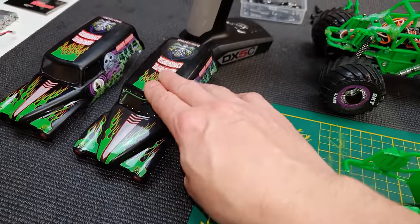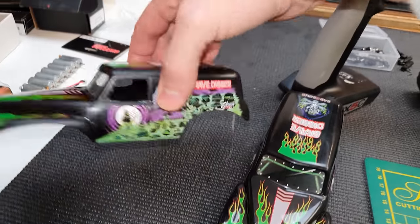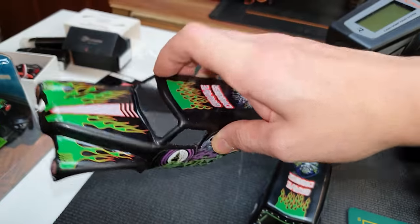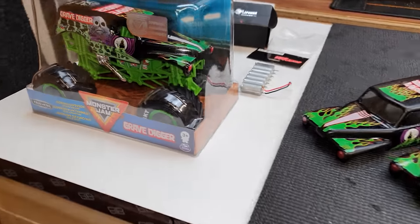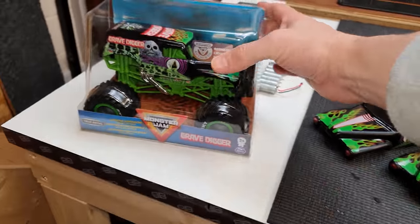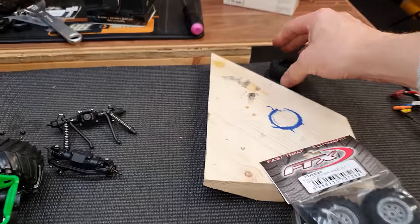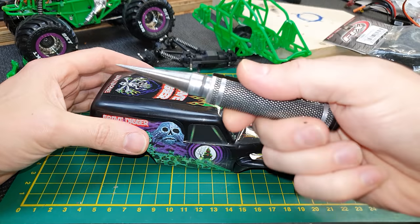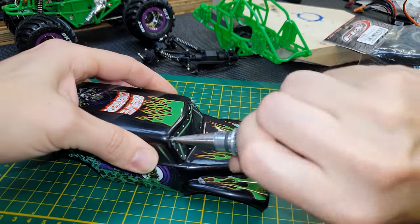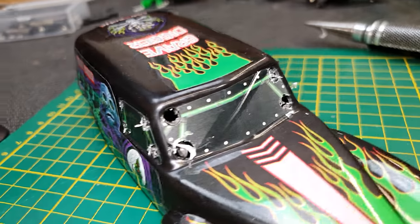First of all I want to modify the body shell. On the first one I did I cut out the windows and put a little bit of lexan in there for the window — I want to do the same on this one. Then I can prepare the wheels which are going to come off of this Spin Master monster truck here. I've got to cut the centers out and bond in another wheel. First things first I'm just going to use a body reamer and make a hole in the corner of each of the windows.